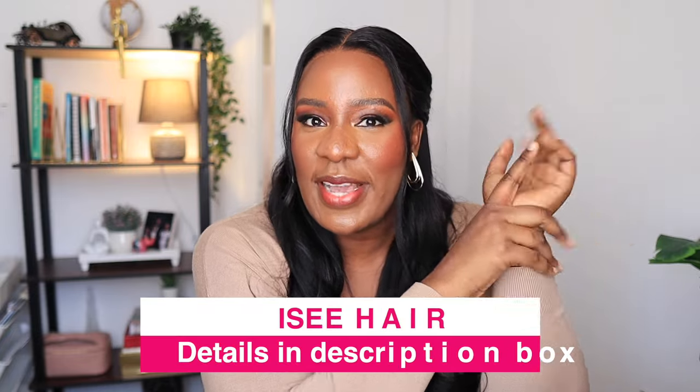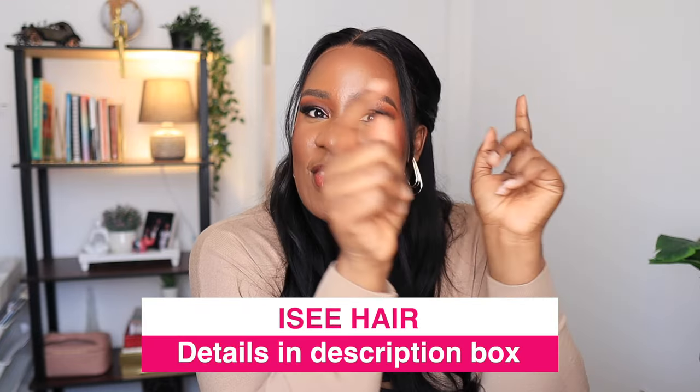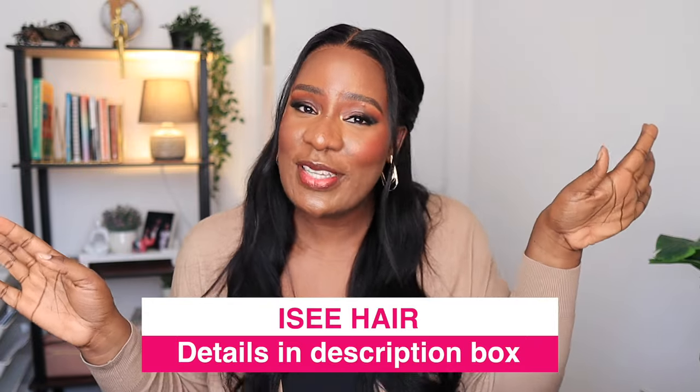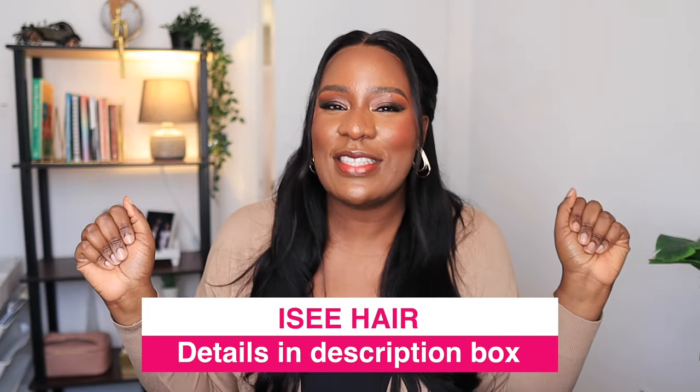All right guys, that's it for this wig. Remember, this wig is from I See Hair and all the details are down below in the description box. Let me know your thoughts about this wig in the comment section. I rate this wig 10 over 10, minus nothing — it looks so good, it looks so luscious, it feels really good and I like it. Anyway, that's it, thank you guys so much for watching, I'll see you all in my next one, bye guys!